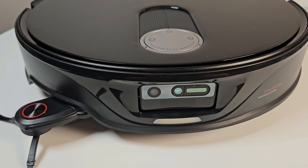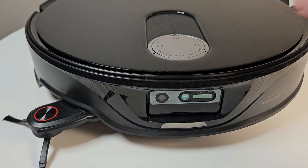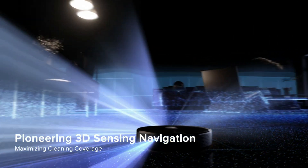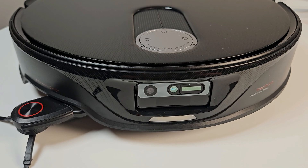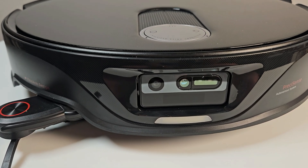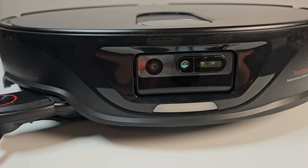The biggest difference with the Slim is the fact that it has no LiDAR dome on top. Instead, it uses a series of time-of-flight sensors. It uses these time-of-flight sensors instead of the LiDAR on top in order to reduce its height from 10.3 centimeters on the Q-Revo Master all the way down to 8.2 centimeters. So this should be able to get under couches and tables with ease.